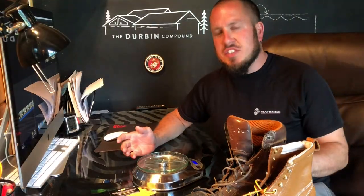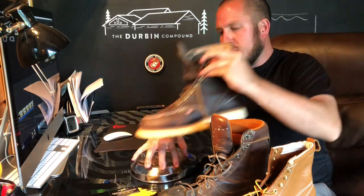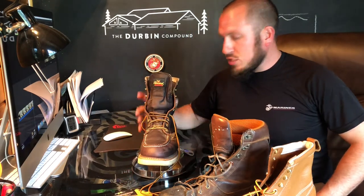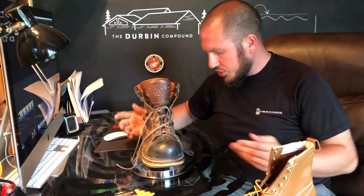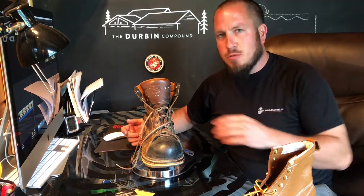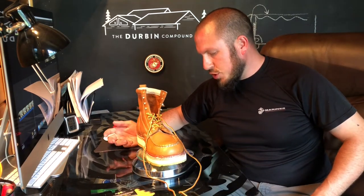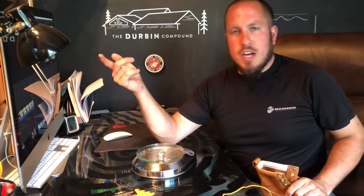Just so you guys can see exactly how much these boots weigh, I figured we'd put them up against some other wedge soles. These Thorogood mock toes weigh two pounds, one ounce. These Timberland Pro Gridworks wedge soles weigh two pounds, three and a half ounces. And our Rock Rooster wedge soles come in at two pounds, two ounces — right in the middle between the Thorogoods and the Timberlands.